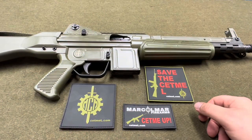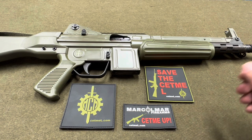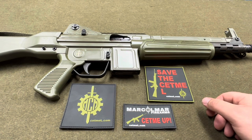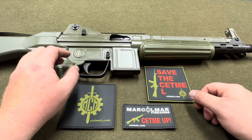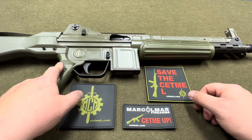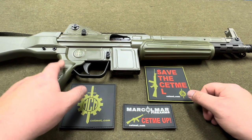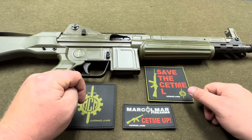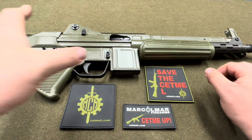I picked up a new rifle - this one is a Spanish CETME L produced by Marcomar. It's actually a milsurp, perhaps not in the truest military surplus form, but it is indeed a parts kit built on a U.S. receiver and barrel. There are two main people producing these: Marcomar and HMG Gunworks. I picked up the Marcomar for a couple of reasons, which we'll go into.